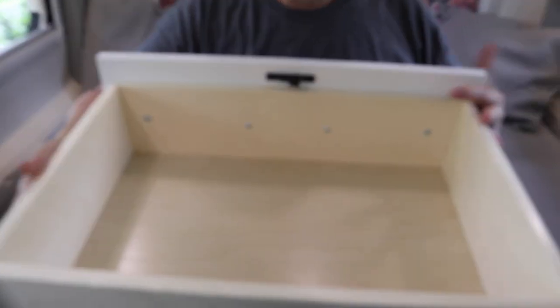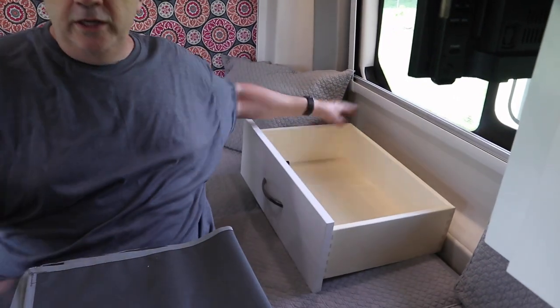Since I've got the drawer out now, I can show you how to bypass the water heater. So let's go take a look at that.